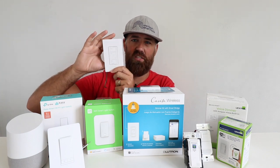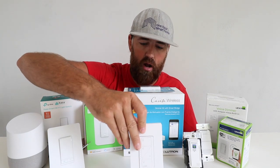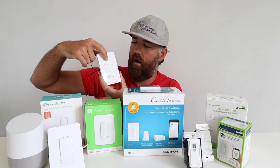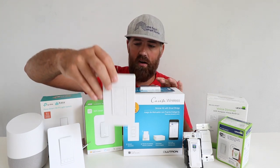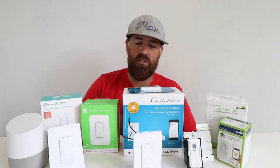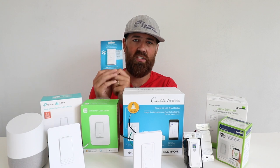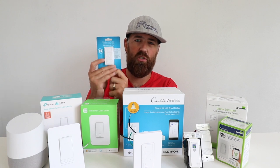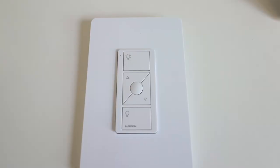It has one less wire and does not require a neutral wire. It works great on the app once connected, and it has an on and off button with a dimmer indicator on the side. These do work in three-way and four-way light switch configurations, and you can do that with just the addition of a Pico remote. They have cover plates — you install the wall cover plate and the Pico remote without even wiring up your three-way switch.